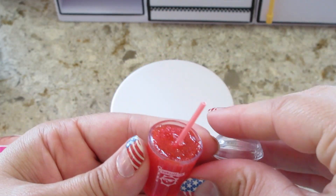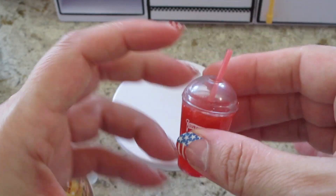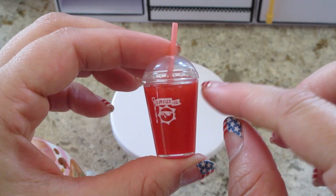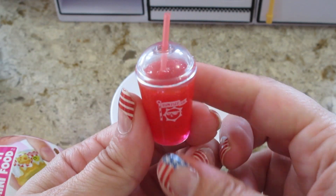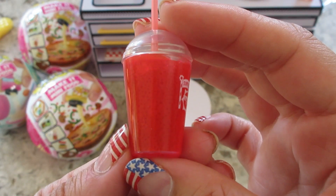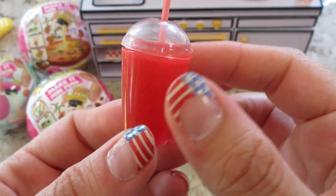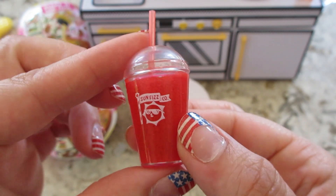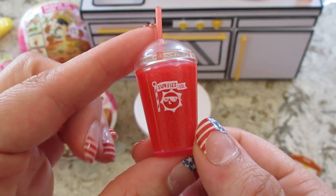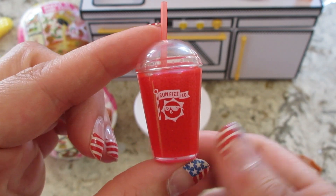Okay, so we have everything mixed. We're just going to put this on and might add a little bit more resin so that it stays. Set it in the sun. Here's the finished product — you can see the little beads in there, it's very cute. I like this one, happy we got it! We'll be opening the rest here shortly, so make sure to subscribe and stay tuned. Thanks so much for watching, bye guys!